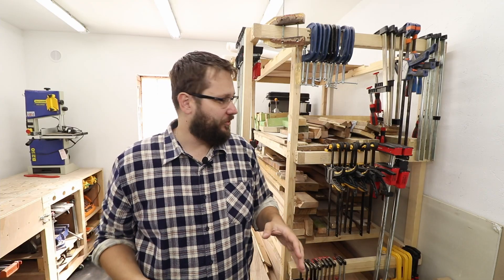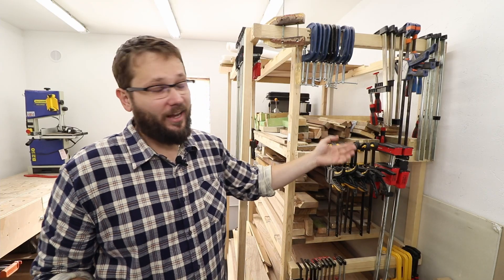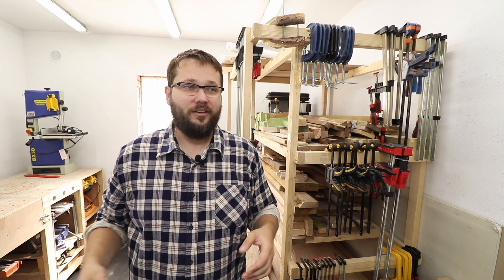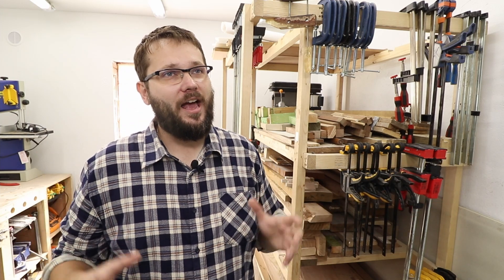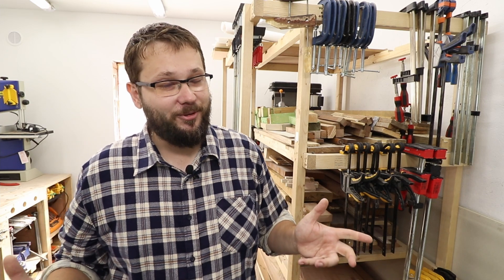These two units are not a permanent fixture here — they'll actually go to my resin room next door, and I'll build my own cabinets for this workshop. I've also utilized my wood rack to hang my clamps. In the future I'll make a proper rack for all those clamps in a nice accessible way, so watch this space — that video will come eventually.